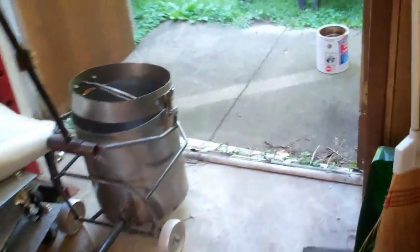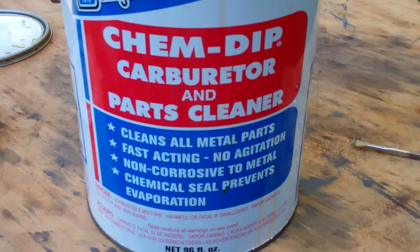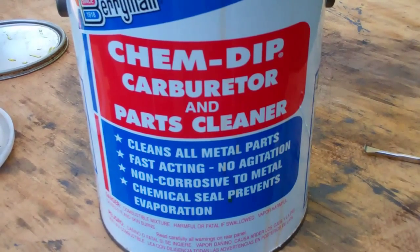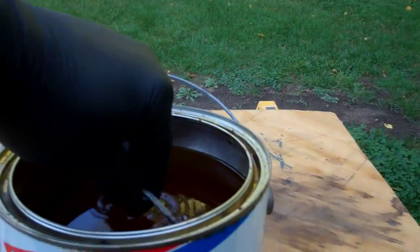You do have some O-rings there and those should be replaced. This is what I use to clean carburetor parts and other things. If you don't have a big parts cleaner, this is a good small investment. They're not that expensive and you can use it to clean your parts.